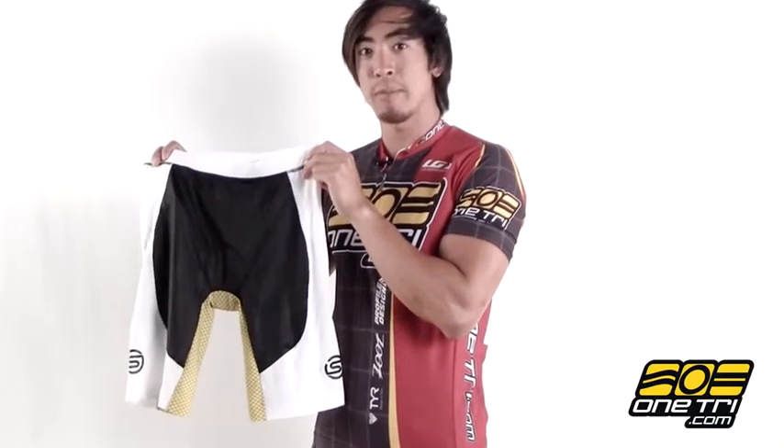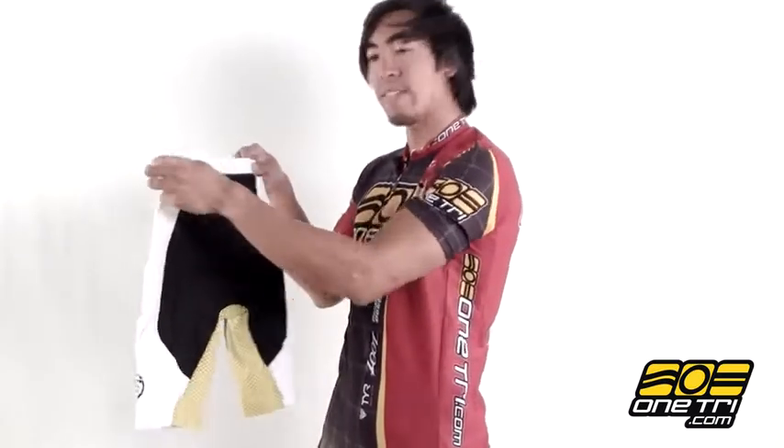Hi, Greg here with OneTry.com and this is the Skins Tri 400 Compression Tri Short. Like all Skins products, it's great compression — graduated compression that's going to keep your muscles from fatiguing for longer. And this pair of shorts doesn't have any pockets, so you'll need a fuel belt or maybe some pockets in the jersey.